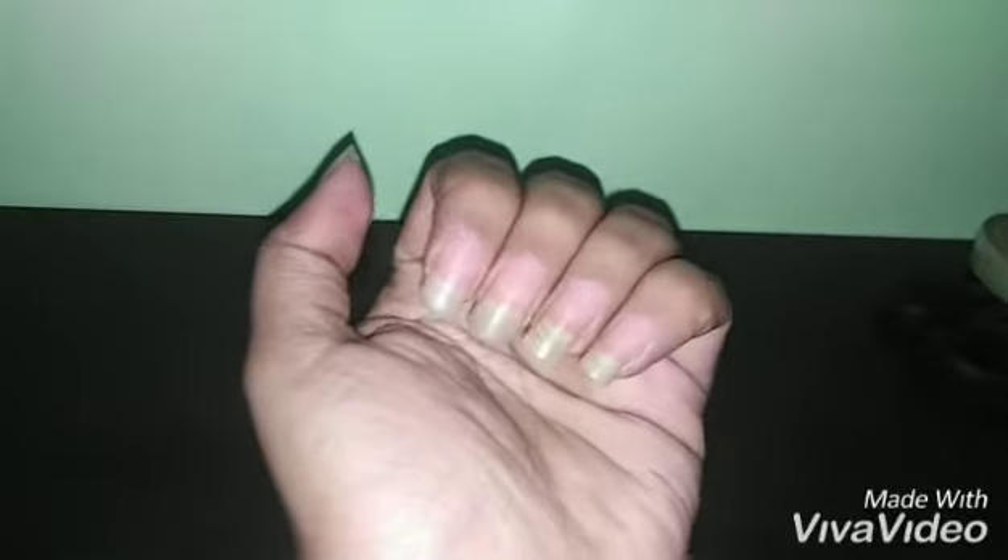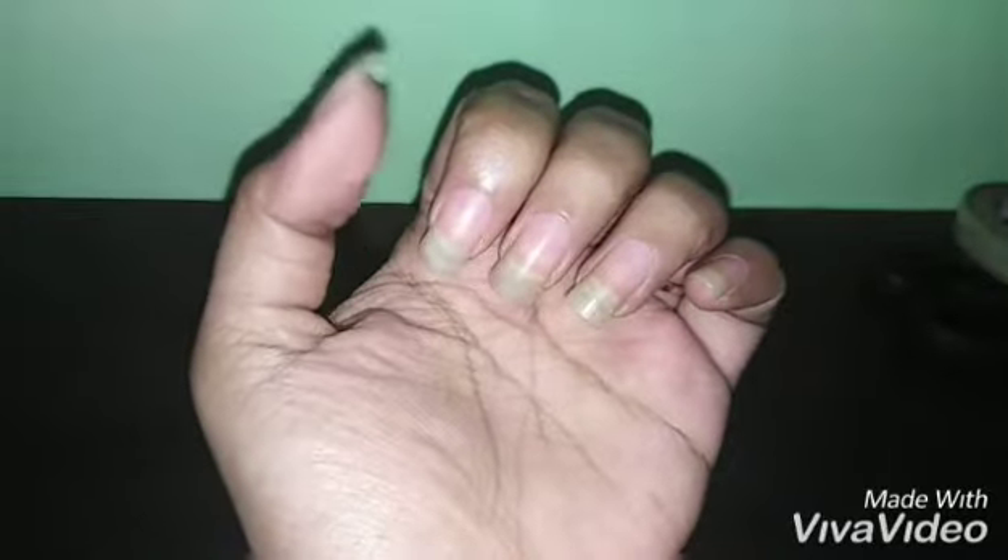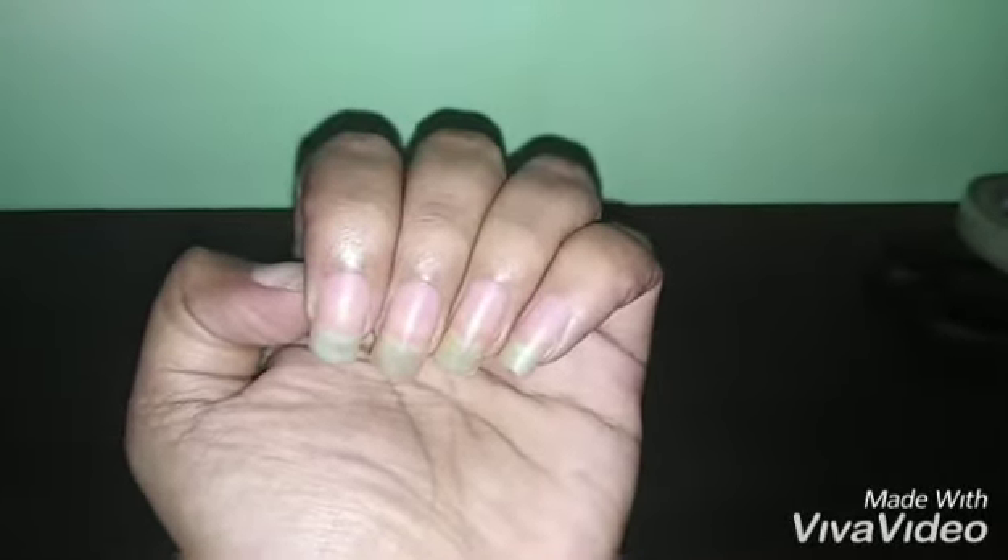For the French manicure, first you need to cut and shape your nails. I had applied an orange color nail polish previously, that's why my nails are looking yellowish, but I've applied my cuticle oil, filed them, and cut them into a square shape like this. Let me show you how to do the French nail art.